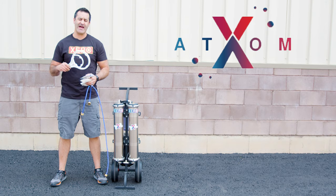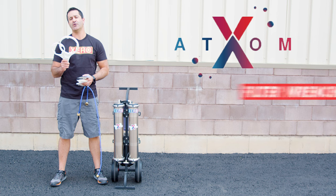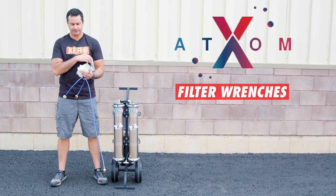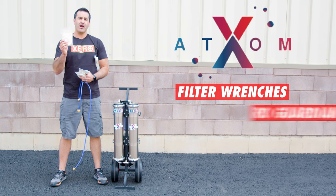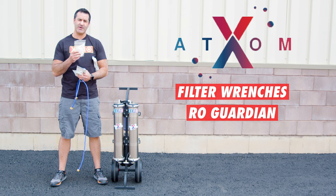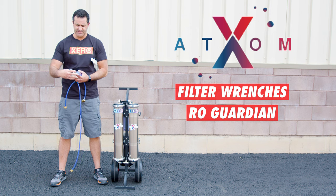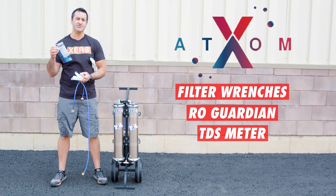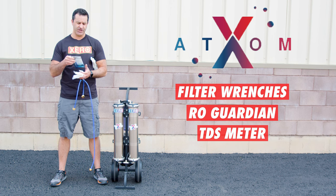Included with your Xero Pure Atom are large and small filter wrenches — for the pre-filter and the DI housing when you need to change your filters. Also included: one bag of RO Protect for long-term storage, which goes inside both of the RO membranes. And a TDS meter to help monitor the quality of the water being produced and help you stay on top of those filter changes.